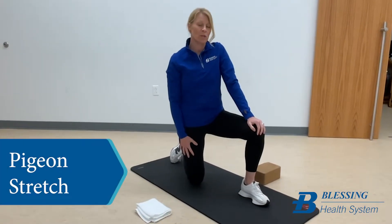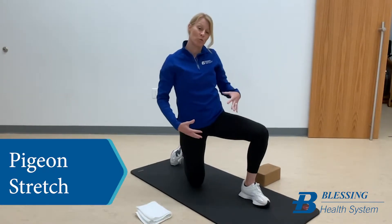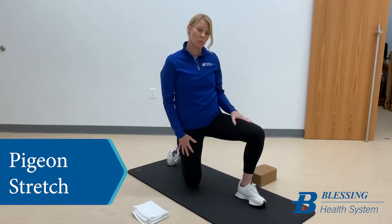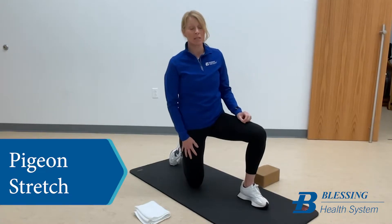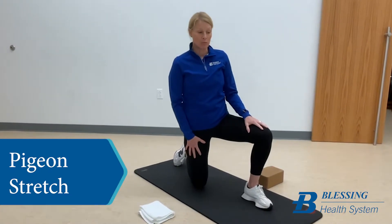The next exercise we're going to show you is a pigeon stretch. The pigeon stretch is a great exercise to improve hip girdle mobility. Those hip rotators can get pretty tight, so a pigeon stretch is a great way to work on that hip girdle mobility.